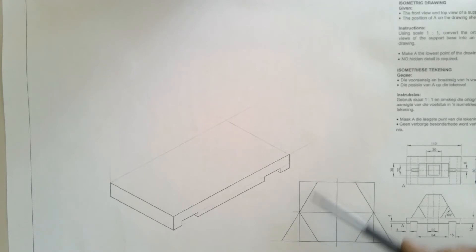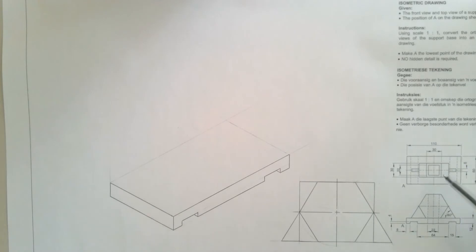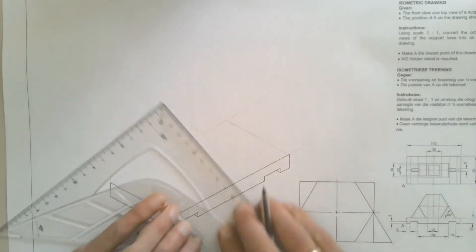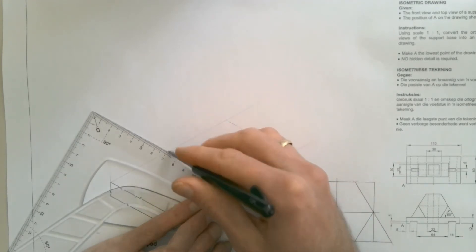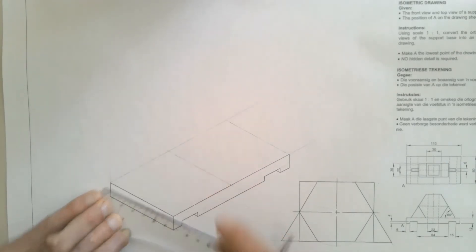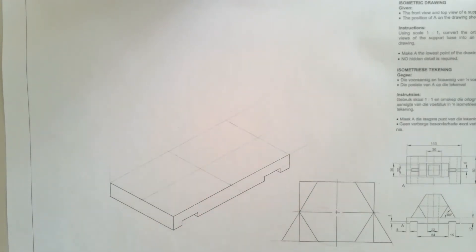Now I can start transferring the measurements from here onto my base. Remember, the center lines tell us this must be centered on our base. We know our base is 110 millimeters long, so we can measure 55 millimeters and draw in a nice light center line to mark the center lengthwise. Then, since our base is 60 millimeters wide, we do the same on the 30 millimeter line and draw in another center line, giving us a center point to work with.